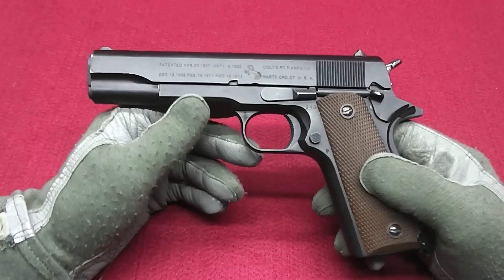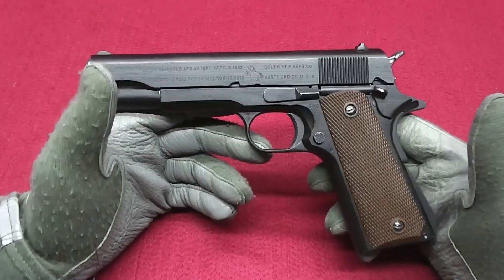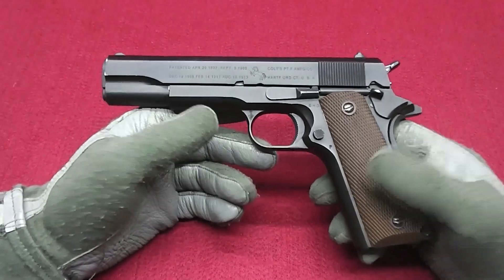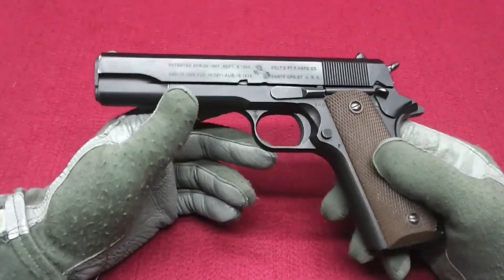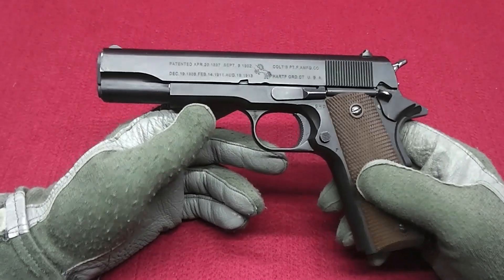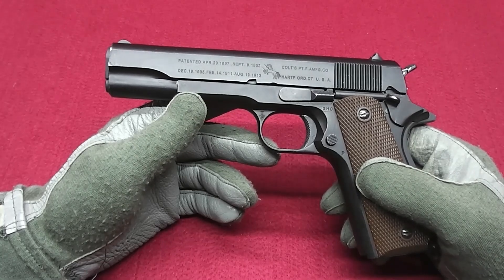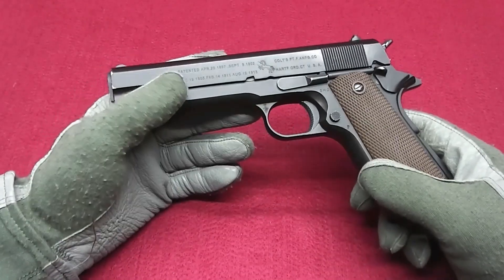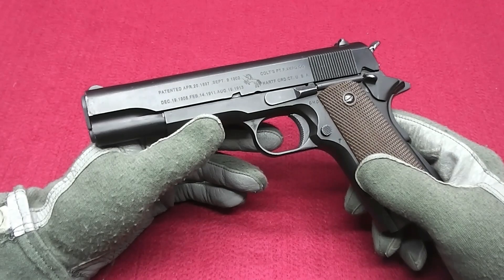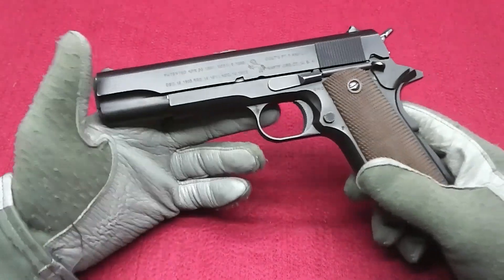I regret buying a second magazine for it because it absolutely doesn't work, but it's a nice pouch or holster filler — and that's also one reason why I bought it. The second reason is I needed it for impressions related to different setups that are pre-1985. The 1911 was used by some units through the 80s and even up to 2000, but in a different configuration.